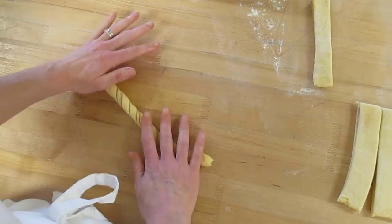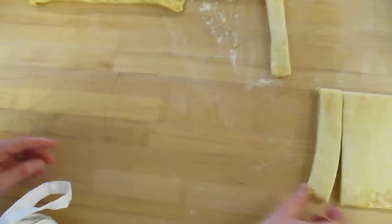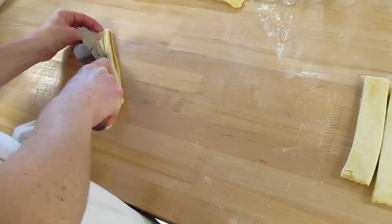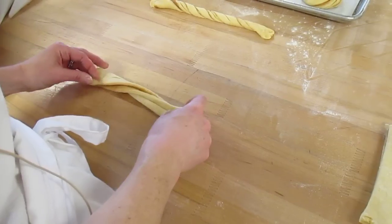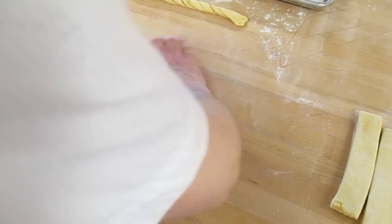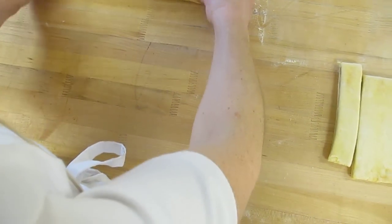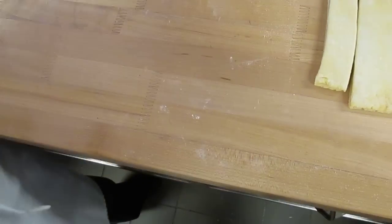You might want to let this rest now, at this point, and then come back to it. You're going in opposite directions. Cover it, let it rest for a couple minutes.